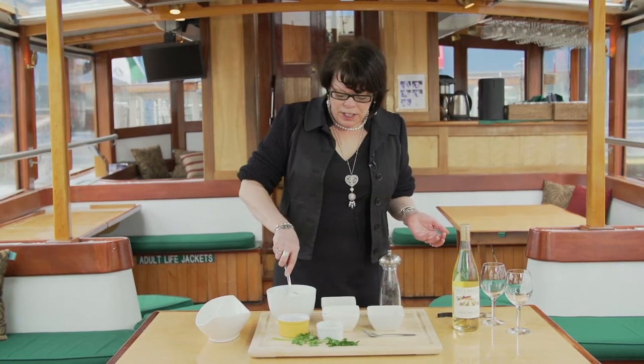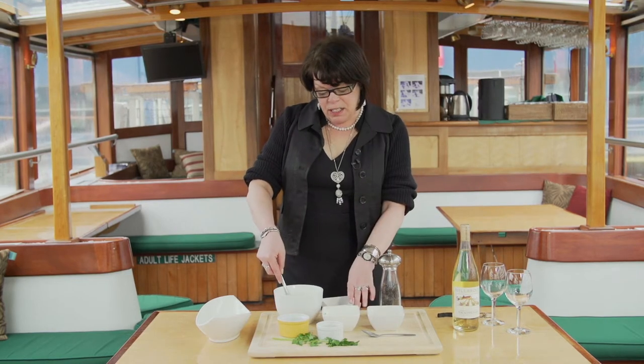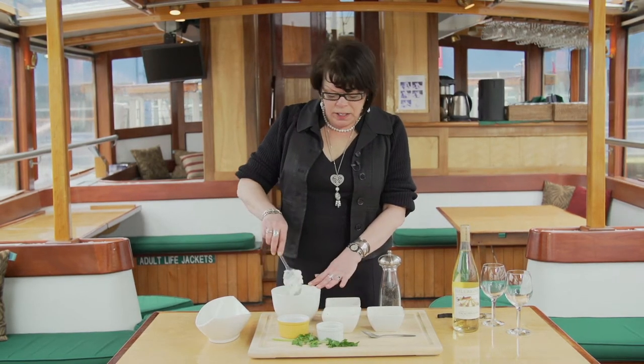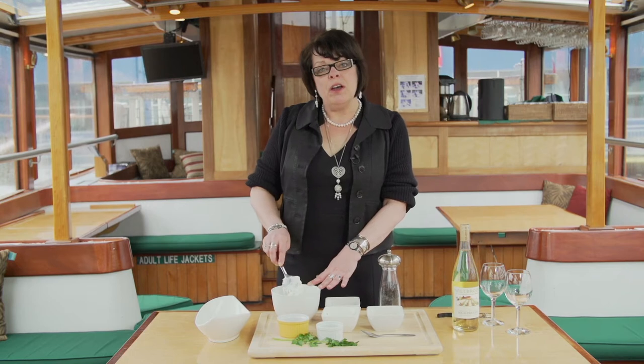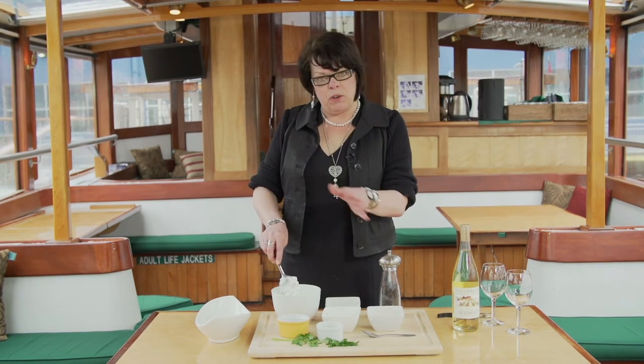You start with 16 ounces of fresh ricotta cheese. Please try to buy one from a nice Italian specialty store because the flavor will be much fresher and it will go much better with your recipe.